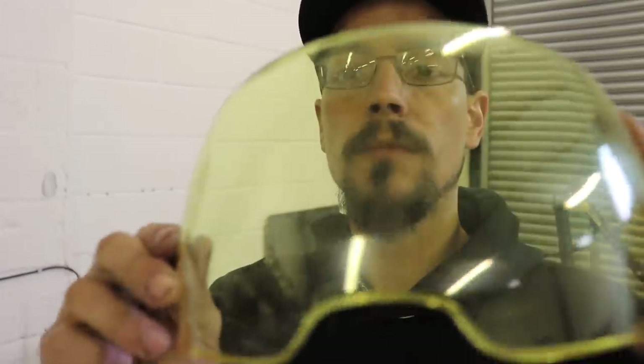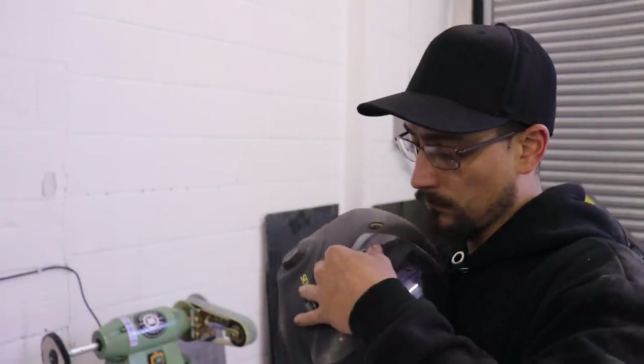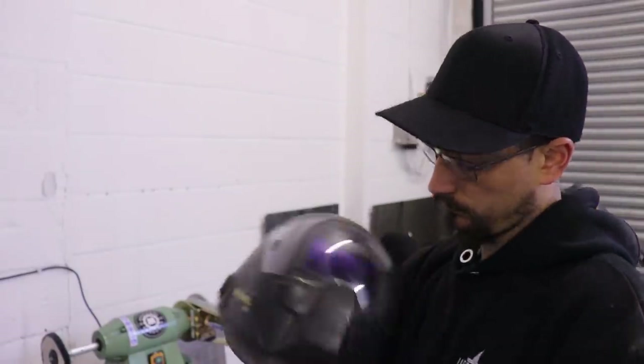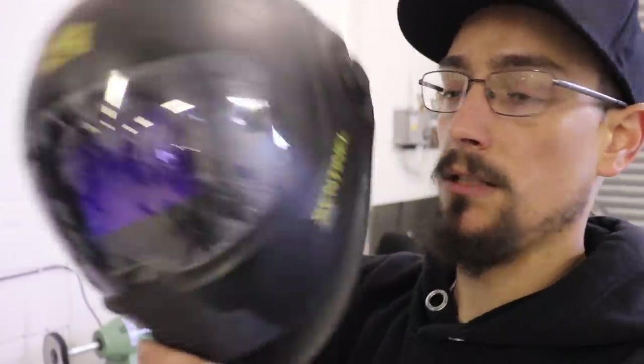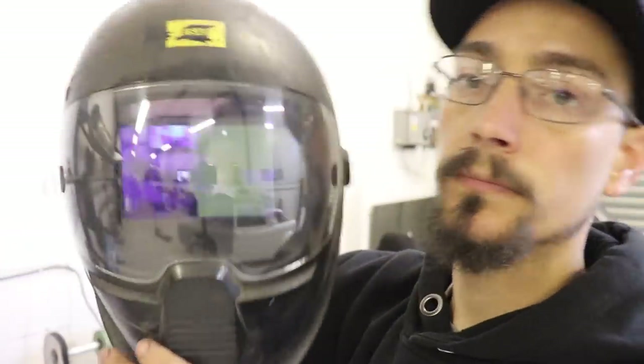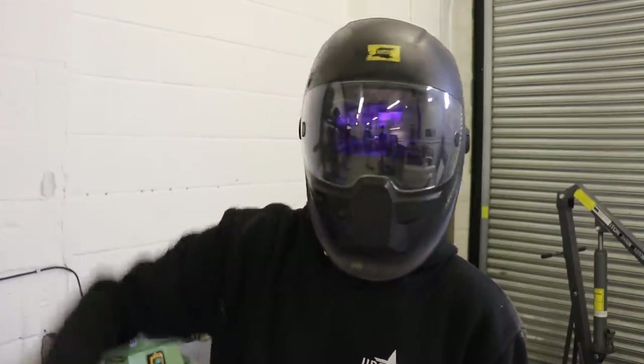Crystal clear. Good as new. She is crystal clear — so there you go, how to restore your welding lenses. That's it for this one, cheers for watching, see you on the next one.